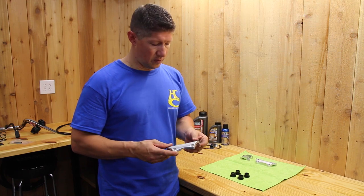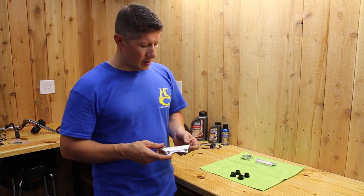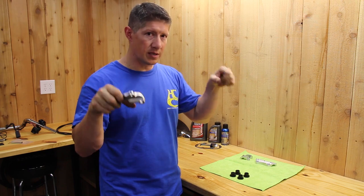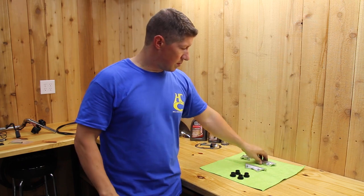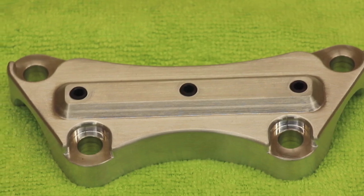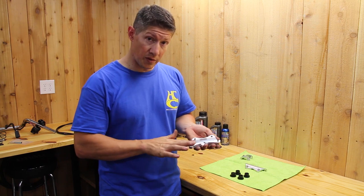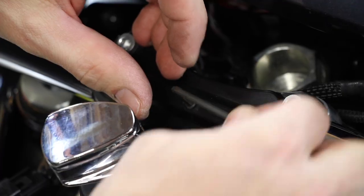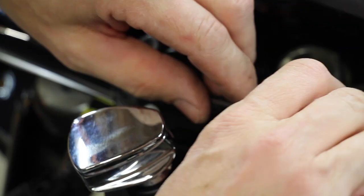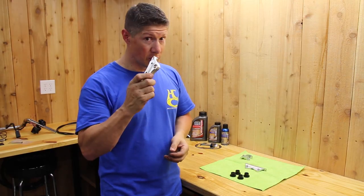We sell these and we typically recommend something like this up to 12-inch bars. Anything over 12 inches, you're getting enough leverage on those risers where they could possibly slip. So we came out with the Gorilla Grabber. This one's made out of aluminum instead of steel, and the reason for that is we want the knurling to really grip into the aluminum so it doesn't slip. On top of that, we put set screws in there that you can run down into the handlebars to further grip and tighten down on them, so those bars don't move at all. And it really works.